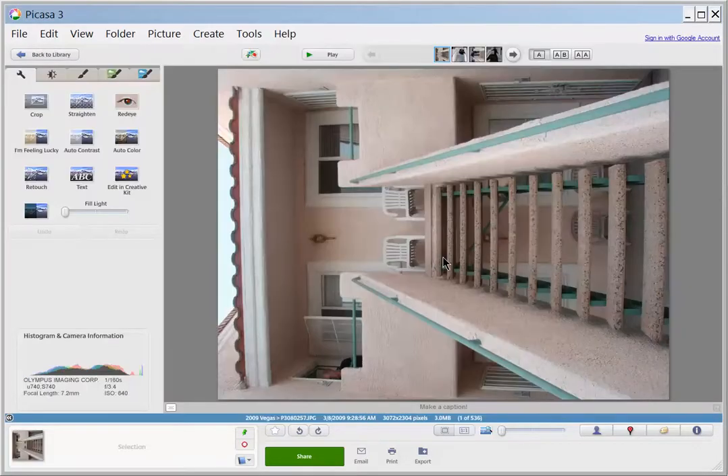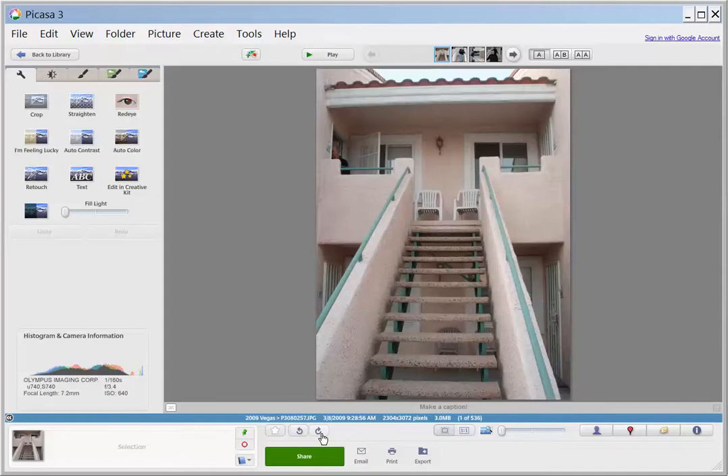If you double-click, it brings up the photo bigger. As you can see, this one the stairs are going sideways, and all I'm going to do is come down to the bottom and hit the Rotate Clockwise button, and it puts it the right way.